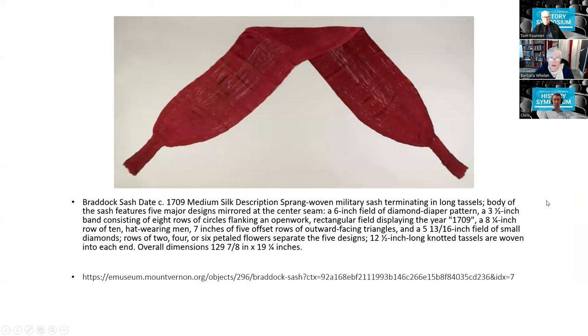This is the Braddock sash — the numerals 1709 are actually woven into it. This sash features five major design motifs: a six-inch field of diamond diaper, a three-and-a-half-inch band of eight rows of circles flanking an open-work field displaying the year 1709, an eight-and-a-quarter-inch row of ten hat-wearing men, nine inches of five offset rows of outward-facing triangles, and a five-and-13/16-inch field of small diamonds. Rows of two-, four-, or six-petal flowers separate the five designs, and 12.5-inch knotted tassels are woven into each end. The sash is 130 inches by 19 inches — a big sash.